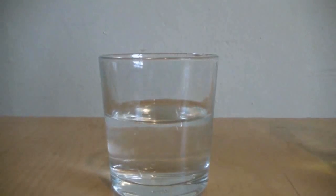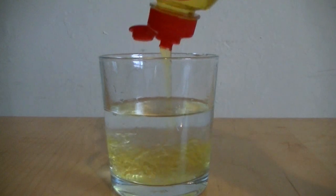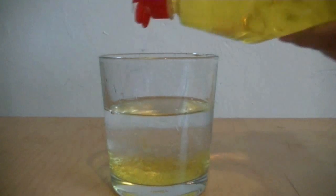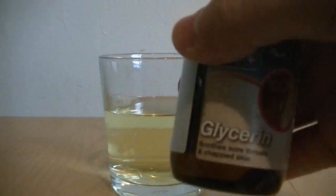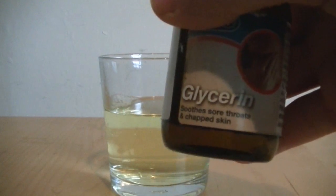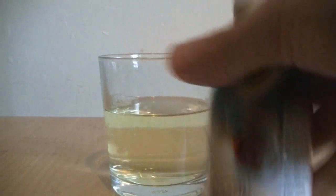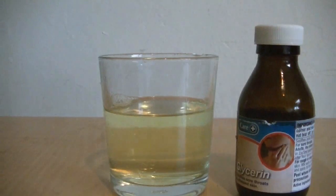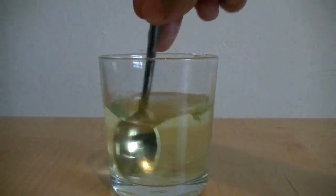For this one, you're going to need a glass filled with distilled water. Next, you need around a tablespoon's worth of plain dish soap — make sure it doesn't say antibacterial on the label. Now it's time for the secret ingredient: glycerin. Glycerin can be found at your local supermarket or chemist, and it's going to help strengthen our bubbles. You need around a teaspoon's worth.